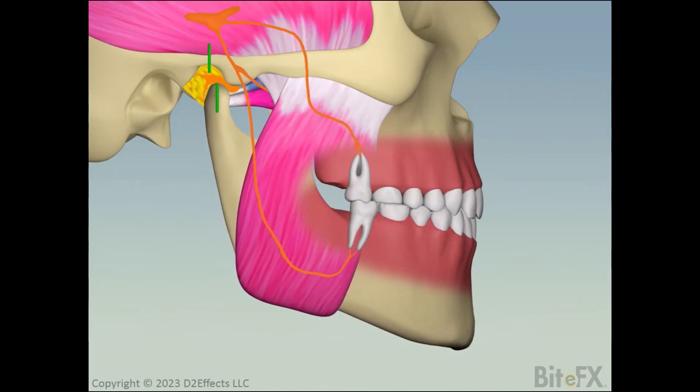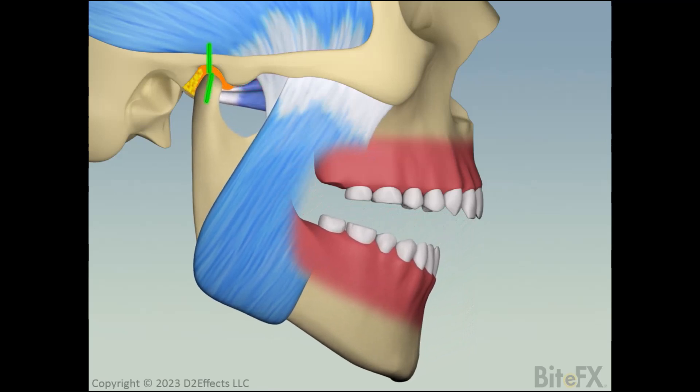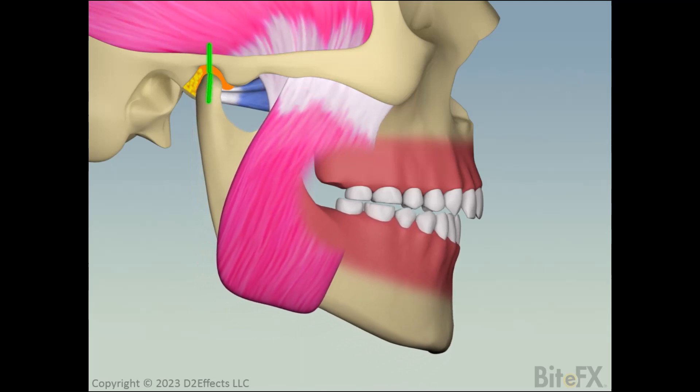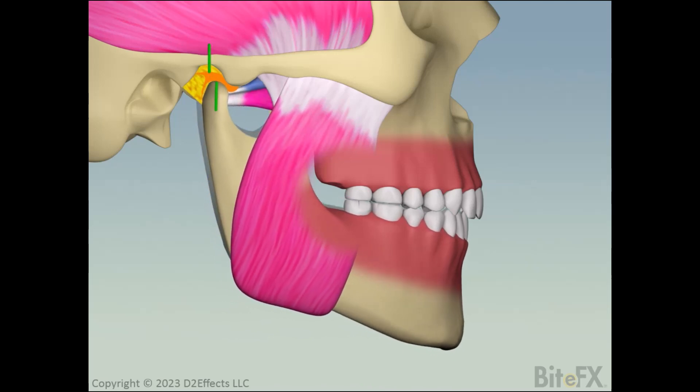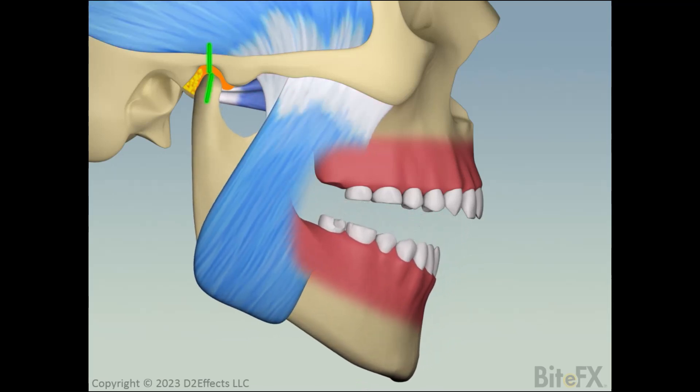Unfortunately, proprioception doesn't work while we're sleeping. When the teeth are apart, the lower pterygoid muscle relaxes and the jaw settles back towards its fully seated position. When the patient closes, the two molars collide. While we're sleeping, the body's mechanism for getting rid of this premature interference is to grind. This eventually results in one of the teeth fracturing, so it needs to be crowned. This involves taking an impression, prepping the tooth, and then fitting a temp.